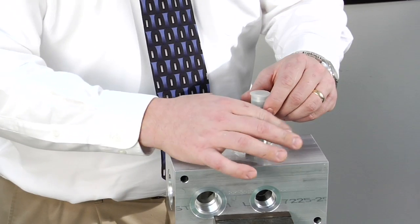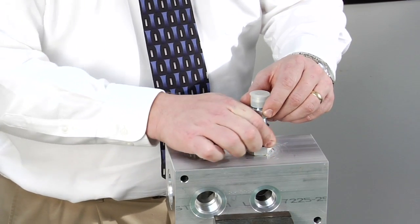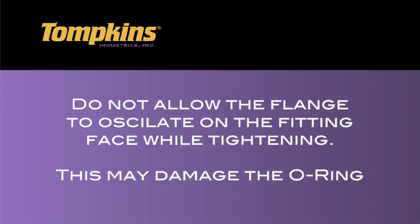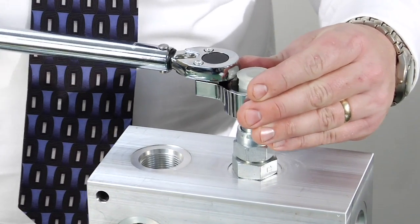Place flange against fitting face and tighten nut, or tighten nut while pulling flange into back of nut at the same time. Do not allow the flange to oscillate on the fitting face while tightening. Oscillation of the flange against the fitting face may damage or dislodge the o-ring. Wrench tighten until the flange stops against the face of the fitting.